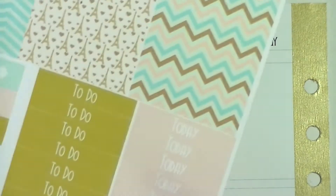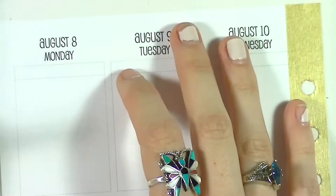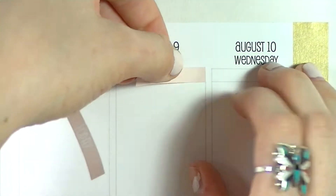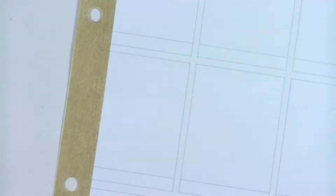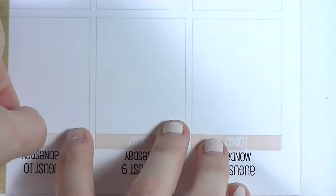I went ahead and hole-punched it and zoomed in, and I'm putting down the headers for the first half of the week. I was trying to bring in more of those pink colors so I used the pink today headers versus the to-do headers that were in the Ali's Plannerhood kit.